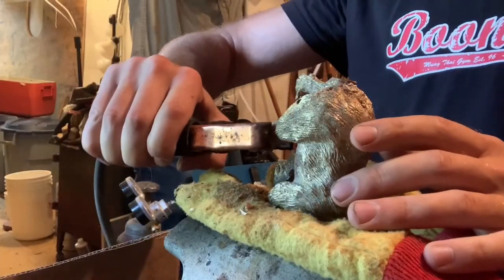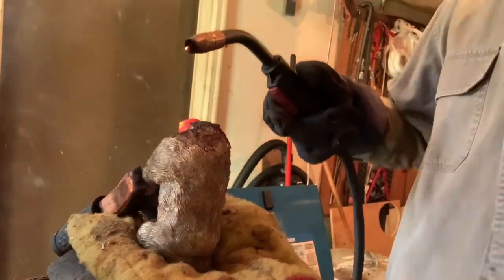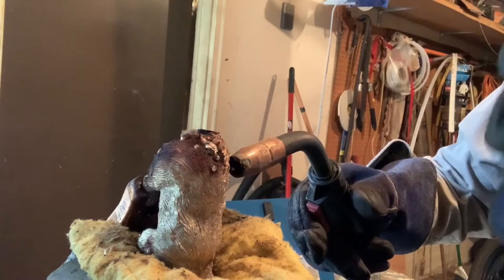Now if you're an experienced welder or an experienced metalsmith of any kind, please just skip this part of the video. I'm embarrassed to show you what I'm doing. Also, turns out using a cotton glove for padding is a bad idea.